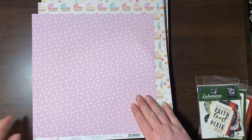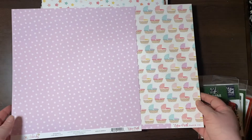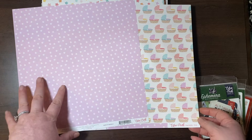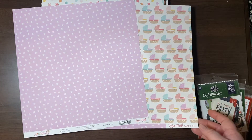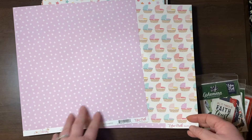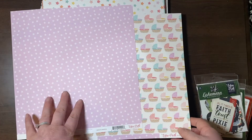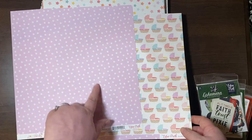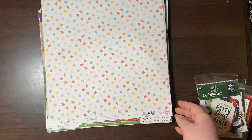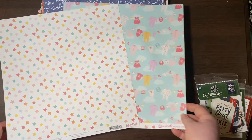This is Hello Baby bassinets. The camera is not doing this pink any justice — it's almost a neon-y violet, like if you took a lavender highlighter, that's the color of this. And these bassinets are really cute. Girls Clothesline from Echo Park Hello Baby. These are from 2019, so these are older collections, which is why you're getting them on discount.